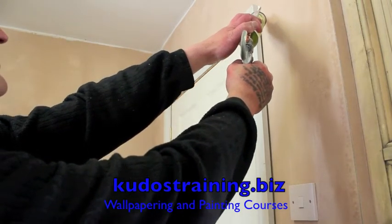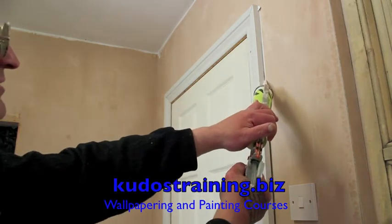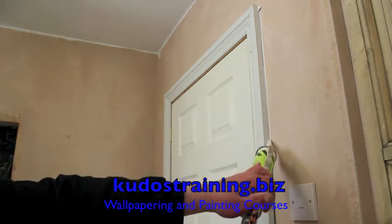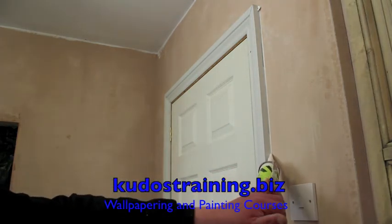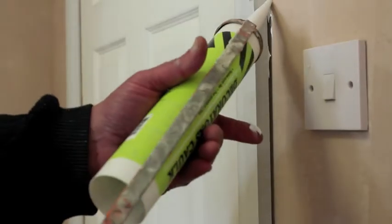Welcome to QDOS training.biz. In the last video we showed how to prepare the gun for caulking, having cut the tube and the nozzle at a 45 degree angle — or as you like it. We place the nozzle onto the point of the gap.